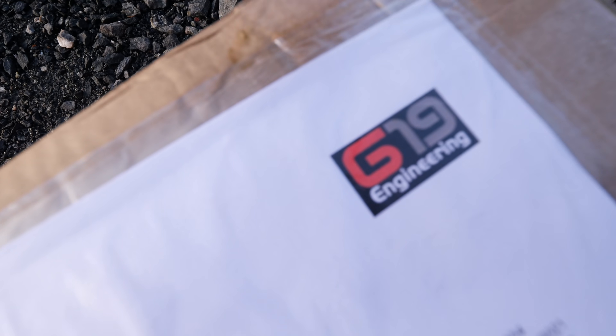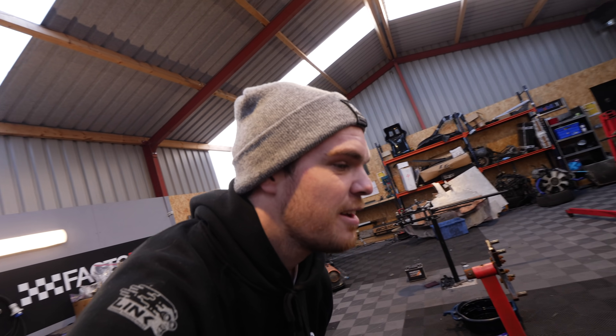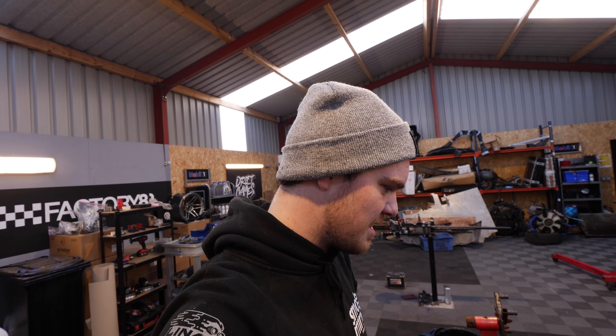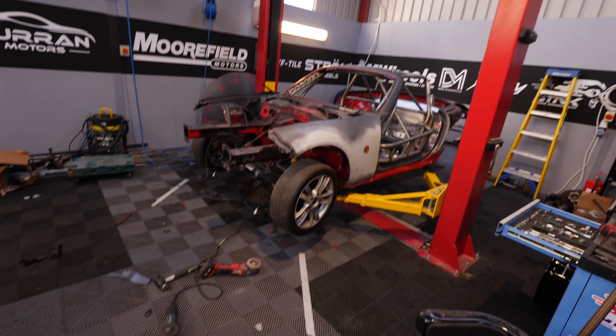It's here. It's finally here. At least I think it's this. Welcome to Game Changers. I think this is the missing puzzle piece to the jigsaw which is the MX-5.